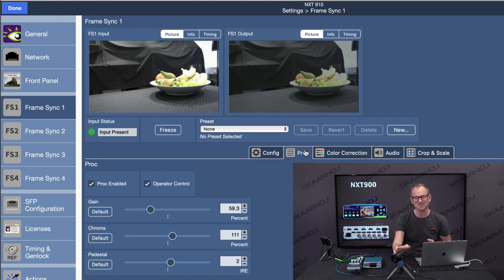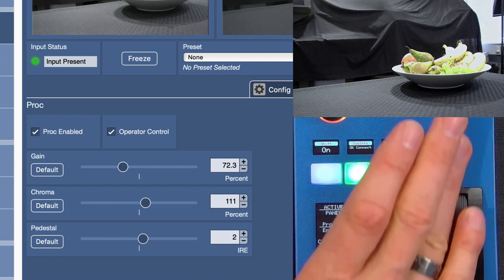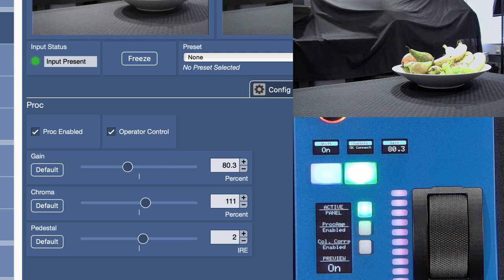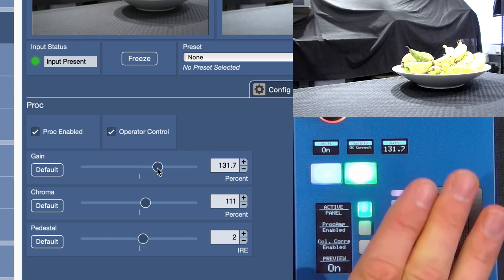There is no iris adjustment in this case because it's just a video signal that could come from a GoPro camera going into the frame synchronizer. But we can adjust the prog amp, which is kind of the closest thing we have to that. When I'm rolling the thumb roller, you can see the gain is going up and down in the display right there, and you also see this is reflected in the web interface. If I pull the slider in the web interface, this value is changing over here — you can also see it on the output picture.